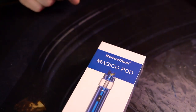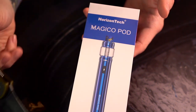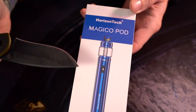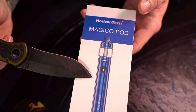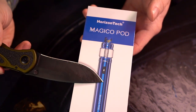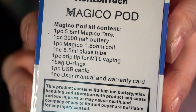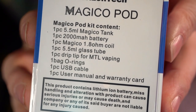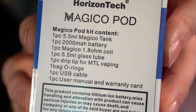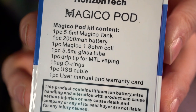Opening up the blue one — although these come in a rainbow of colors. There's actually a rainbow one; they do black, stainless, gold, and blue — lots of color options. I just chose the blue one because I like blue. It says: five and a half mil Magico tank, 2000 mAh battery, Magico 1.8 ohm coil, 5.5 mil glass tube.